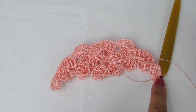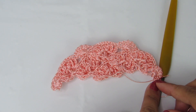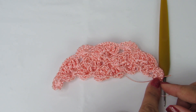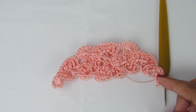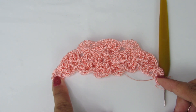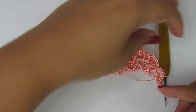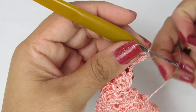Prontinho, gente. Fiz aqui até o final da carreira. Nesse último eu fiz os oito pontinhos altos com uma correntinha de separação entre eles. No meio, sete pontinhos altos com uma correntinha de separação entre eles. E no início, os oito pontinhos altos com uma correntinha de separação. Vamos pra nossa próxima carreira, que é a carreira de pipoquinhas.